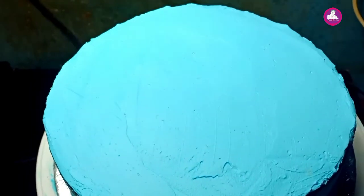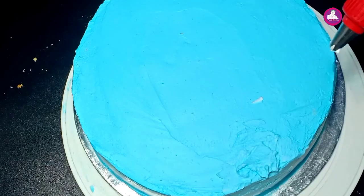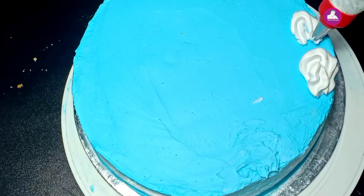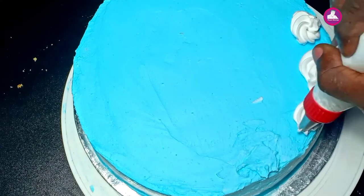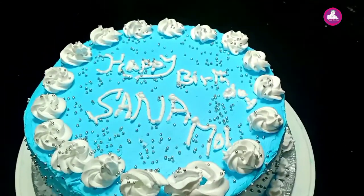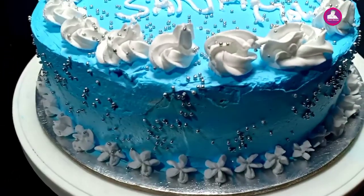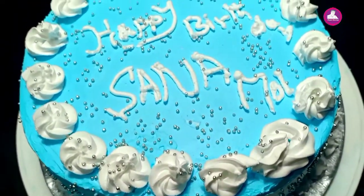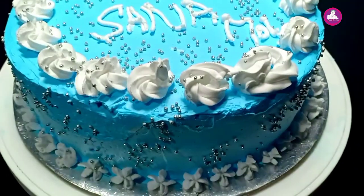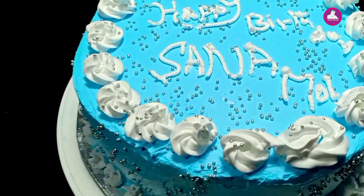Now we have to decorate the icing. We need to make the cake ready for decoration and decorate it with flowers. See you in the next video. Bye-bye!